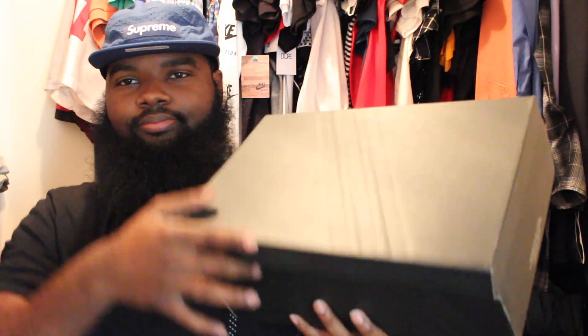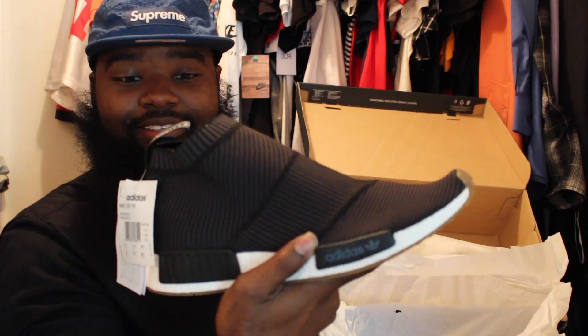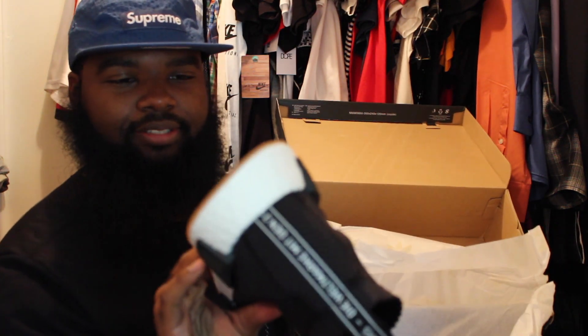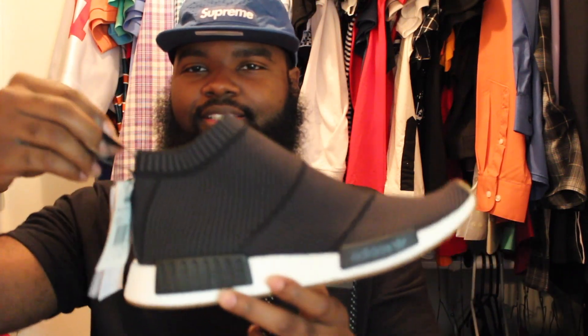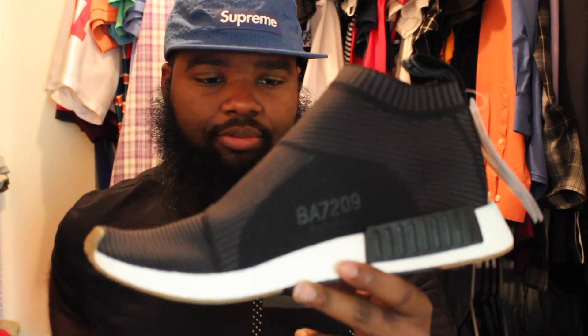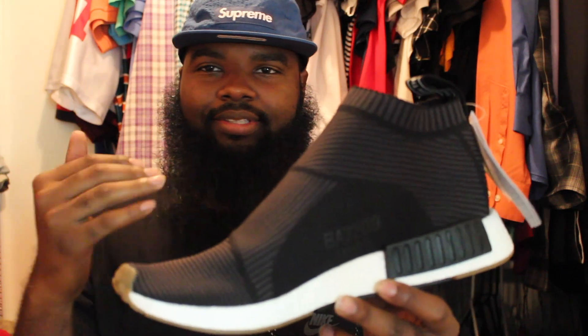The black City Sock! Yes, I got the black NMD City Sock with the gum bottom. I like the little black detail on it — nice little touch. Anyways, got the black City Sock NMD from Adidas. This is even better than the white one, and I thought the white one was dope.